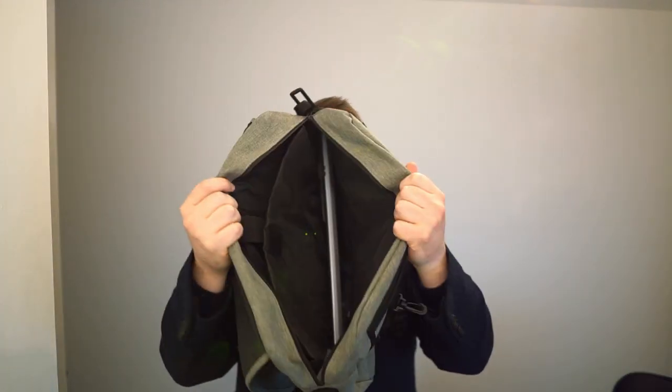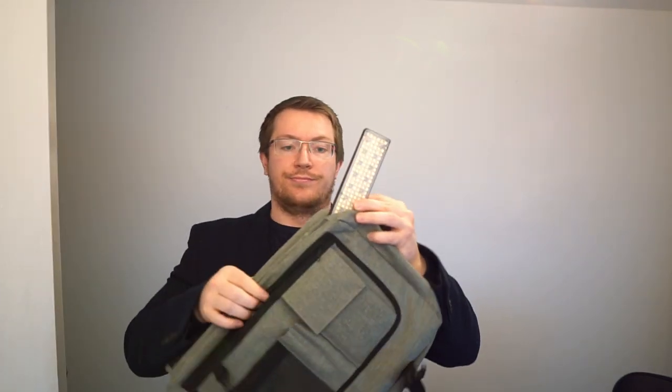It weighs almost nothing — without a battery it's 200 grams — and it's actually small enough to go into a reasonably sized backpack or messenger bag. You can slip it in your luggage without really thinking about it, so it can go anywhere, which is really really useful.